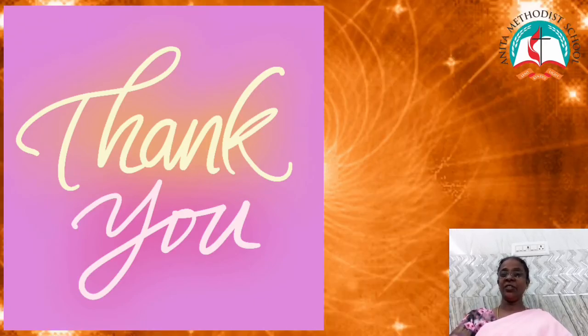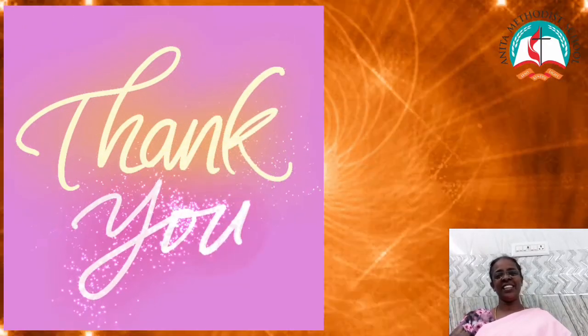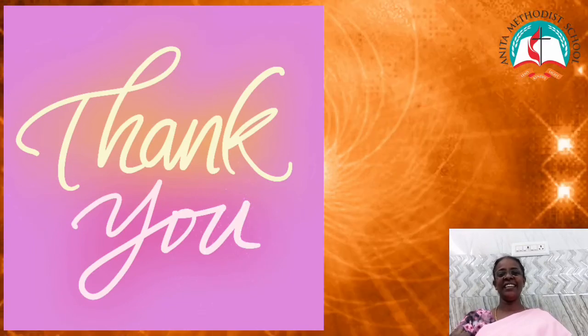Take good care for your health. Thank you children! Take care! Bye!